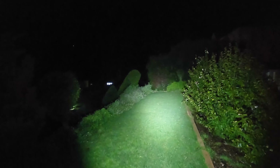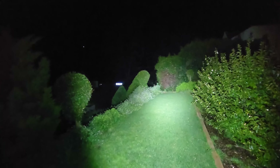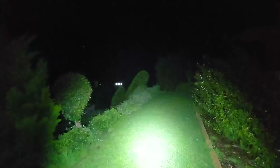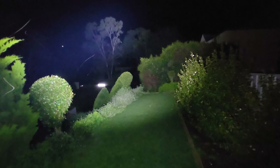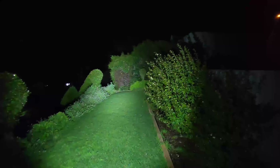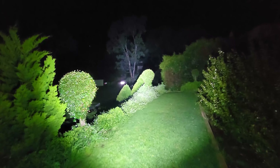We'll just cycle through the different modes — eco, low, medium, high. Then we double tap for turbo to get those full 5000 lumens. Boom. Absolutely crazy. I've not seen a torch this size this bright before. Pretty impressive stuff.